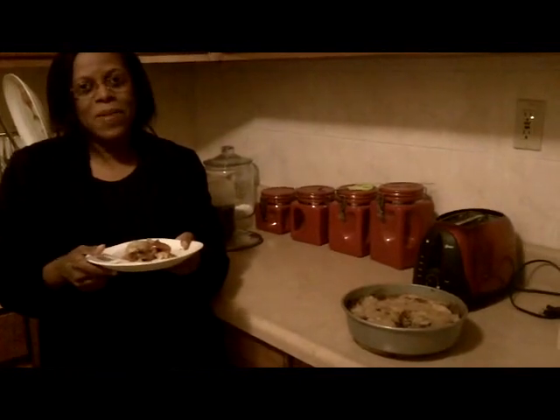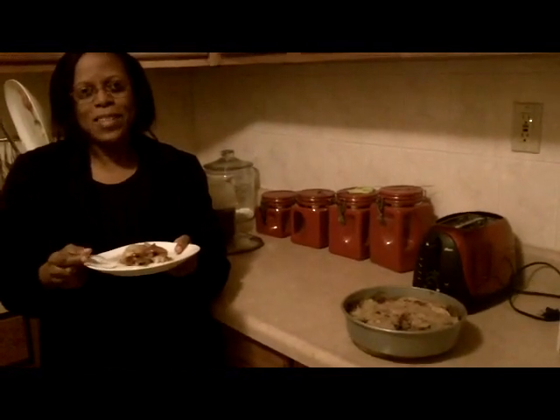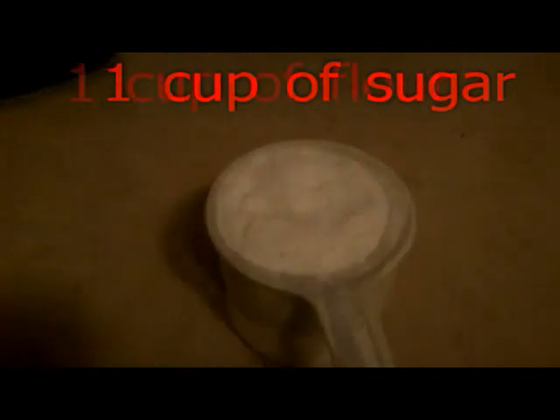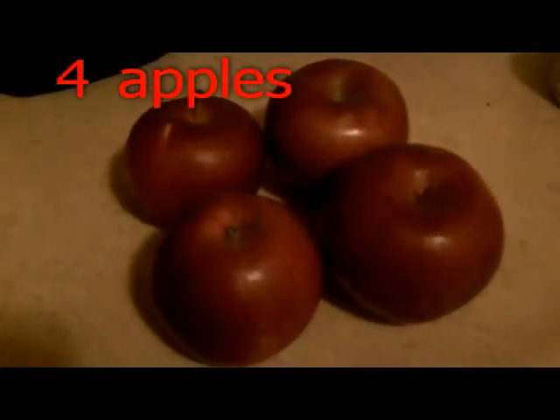Take a look at them again and you will tell me how much I need for the three pans. One cup of sugar, one cup of flour, four apples, two sticks of butter, half teaspoon of nutmeg, half teaspoon of allspice, and one teaspoon of cinnamon.